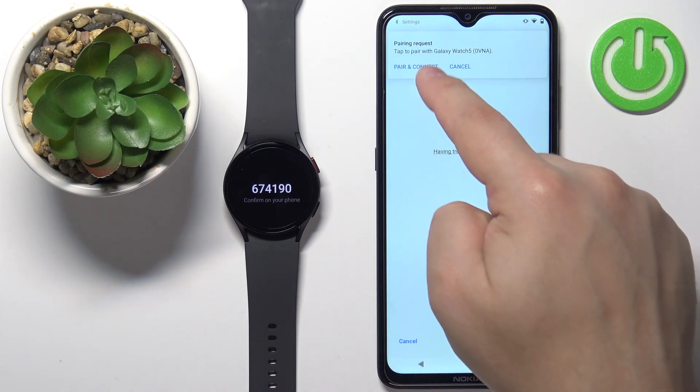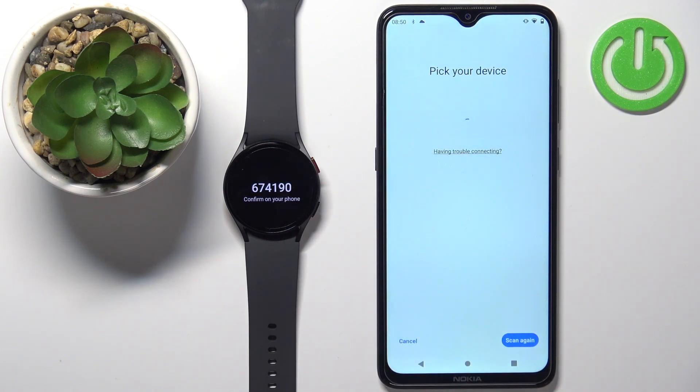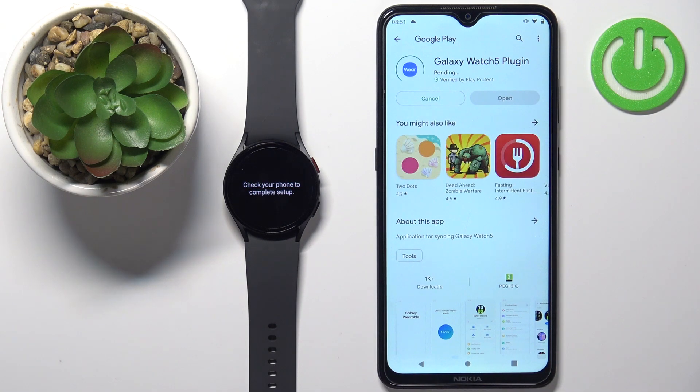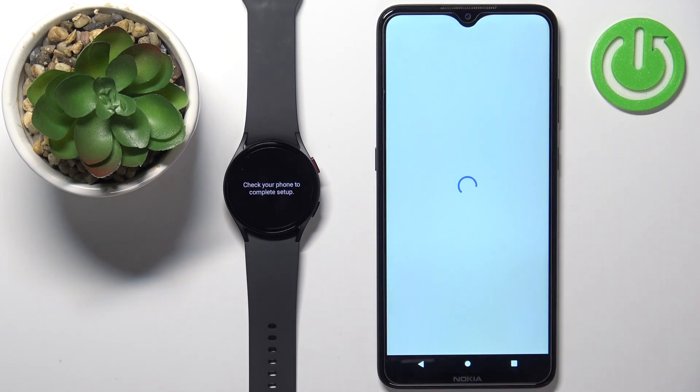Now we need to tap on "Pair and Connect", then tap on "Pair". Tap on okay — it will redirect you to the Google Play page with the Galaxy Watch 5 plugin. Tap on the install button to download and install it. Once the plugin is done installing, close the Google Play Store and go back to the app.